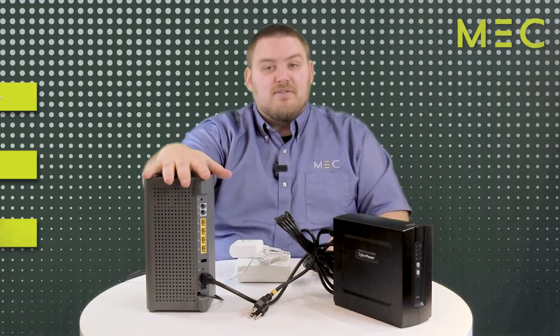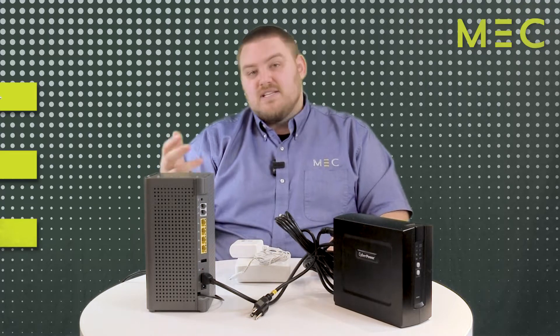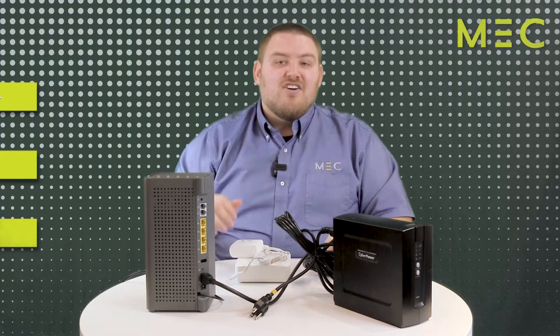This tall gray unit is your router. This is the source of everything. When you connect your phone and TV and computer, it all connects to this box.